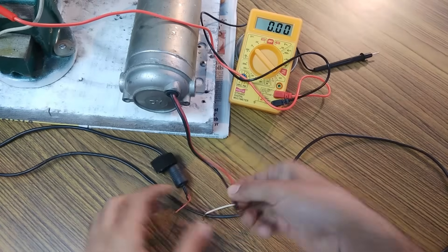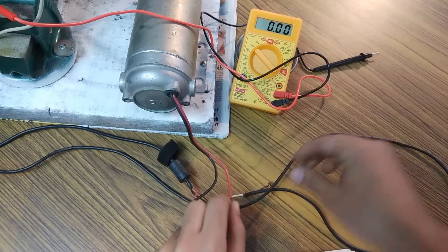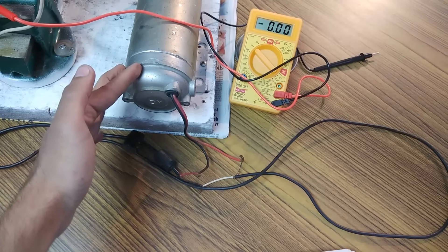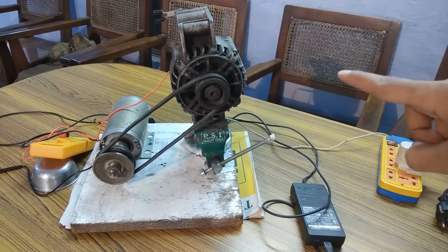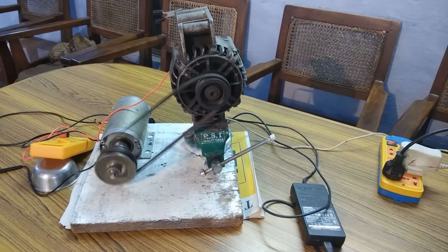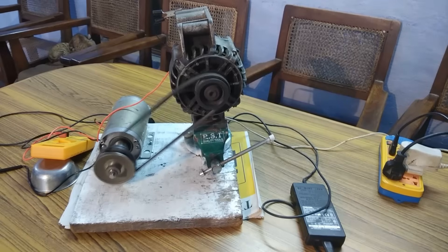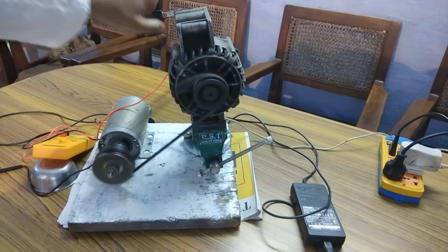I am going to connect the wires to the DC motor and now I am going to plug in the power supply — you should see the DC motor-alternator system start. The system has started but it is slow; I'm going to increase the speed by plugging in the second charger too. You can see the speed has increased. Now I'm going to remove the excitation terminal of the mobile charger — yeah, I have removed it.